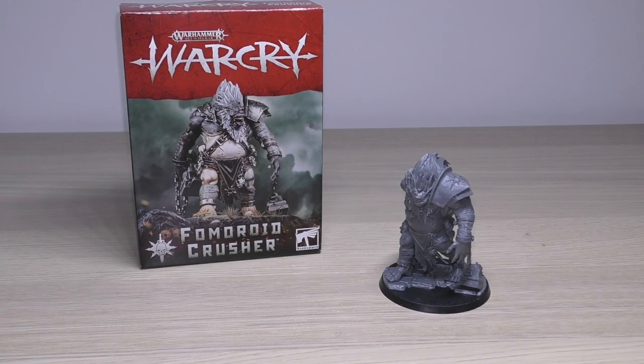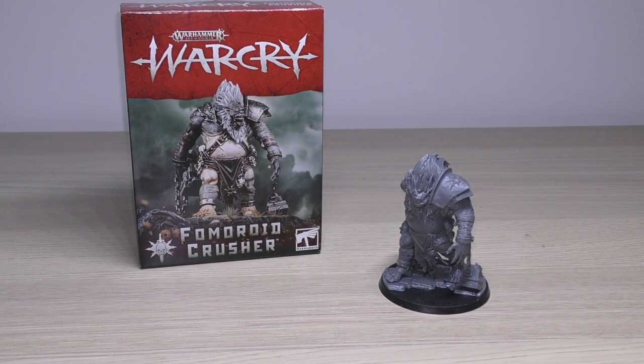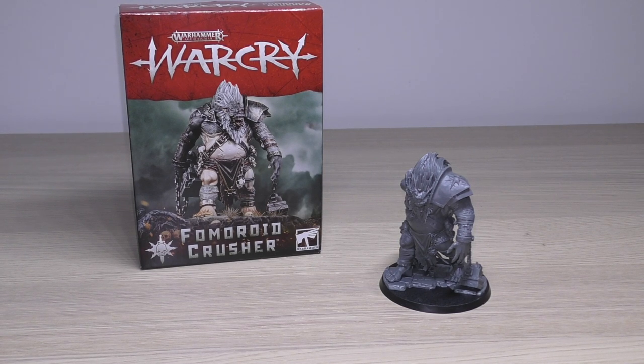Hello and welcome to my review of the Warhammer Age of Sigmar Warcry Fomeroid Crusher. He's basically a Cyclops. This model will cost you £25, and I think that's about right for these monster-size creatures. You can use him in your Age of Sigmar battles — he's part of the Slaves to Darkness army, and I'll be going through the rules for him towards the end of the video.